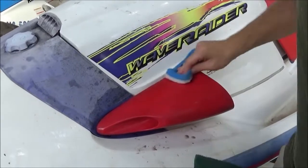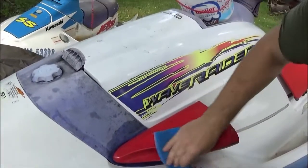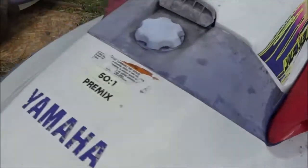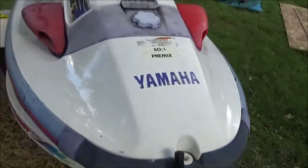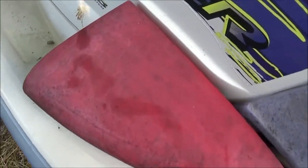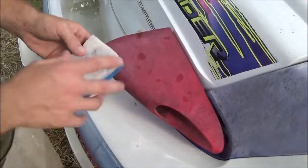The finish comes out pretty good. The sun's setting so you can't see the full luster of it, but this looks a lot better. Magic Eraser pads. And this is basically the before.